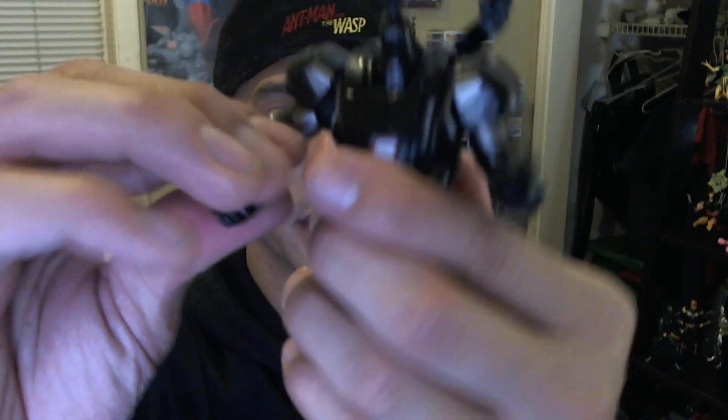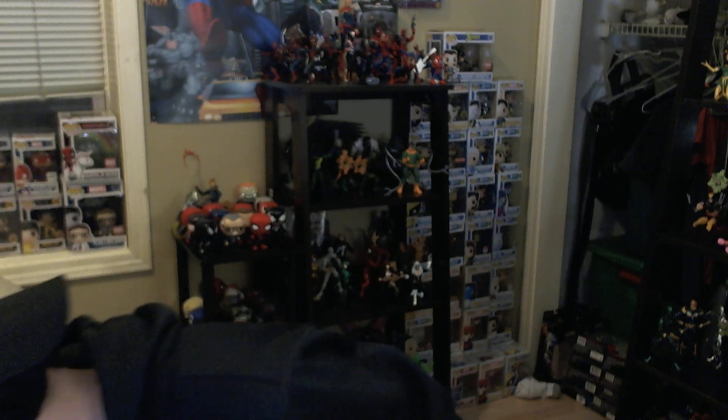He comes with a cool gun on the back that also has some articulation — it goes up and down and turns right to left. His head is on a hinge so it goes back and forth, with a socket as well. He has two fist hands for War Machine. And they gave us a Don Cheadle Rhodey head option, which still looks just like Don Cheadle — it's a fantastic mold.